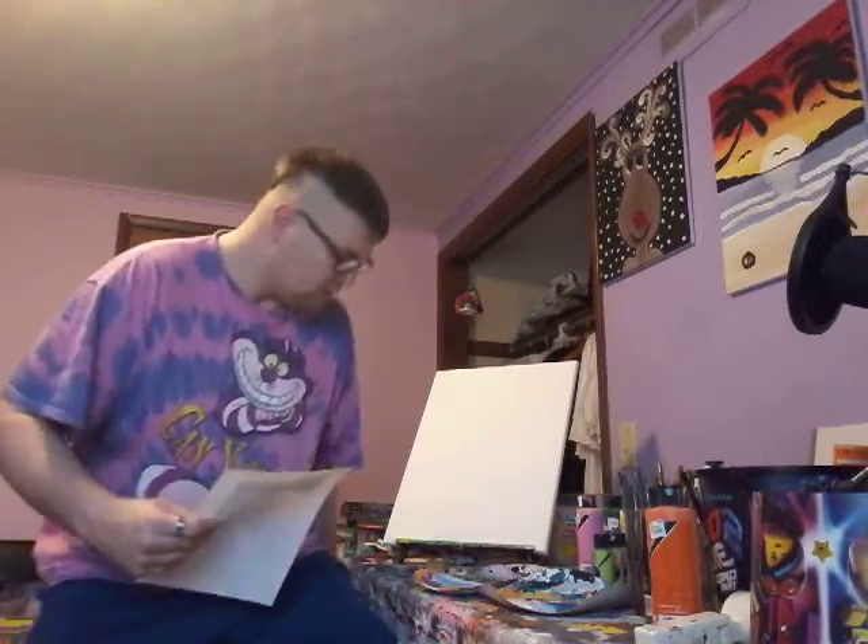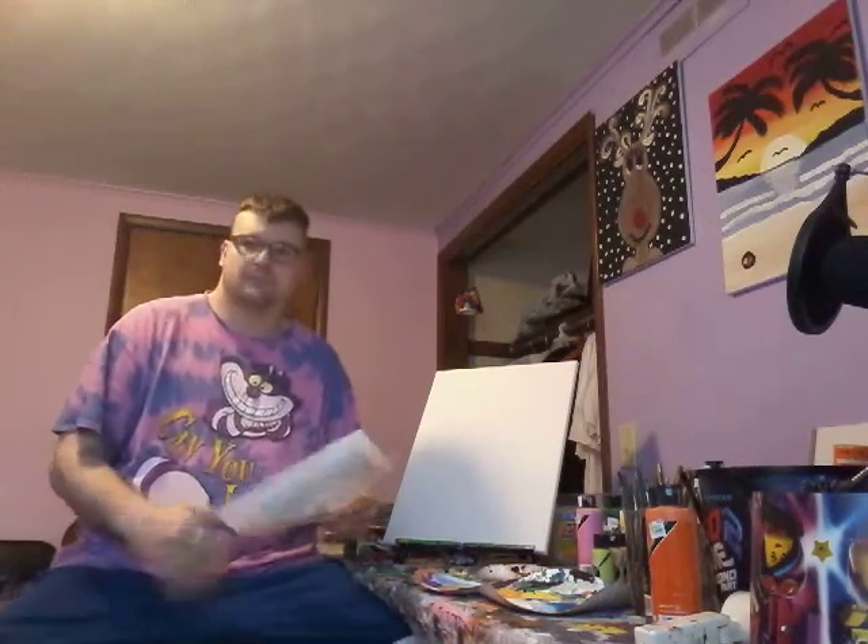Hey guys, what's up? Welcome to another episode of my art channel and boy, we got a good one for you today.